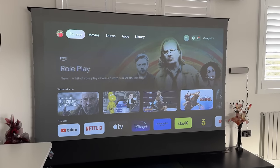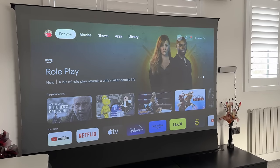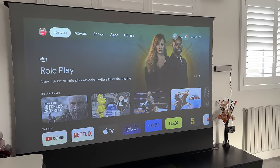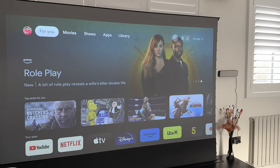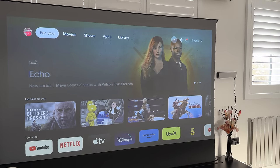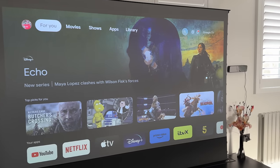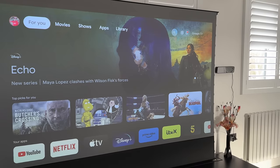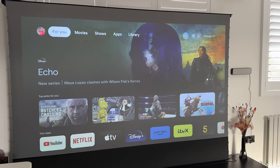With a lot of daylight coming into the room, the laser projector with 1500 ANSI lumens makes it very decent, visible, and enjoyable to watch content during the day. I'll showcase a demo video in daylight and also with the room blacked out to show how great this looks at nighttime.